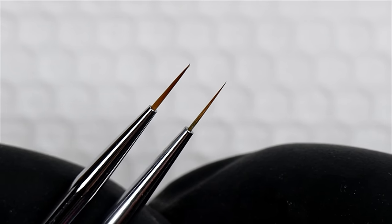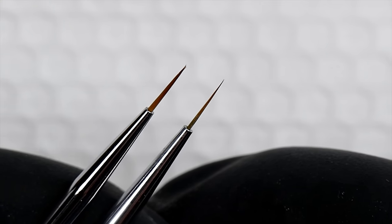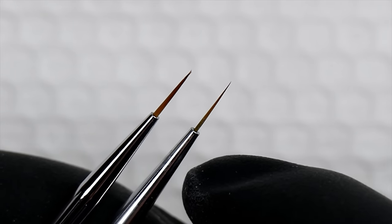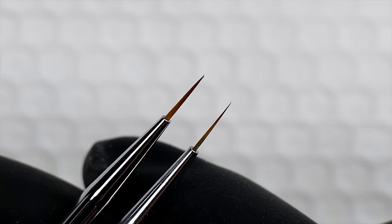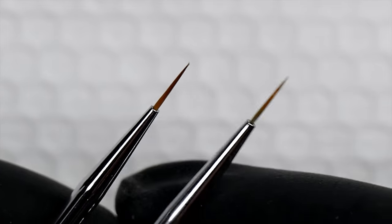This is why high quality brushes are expensive — the hair, the longevity, the glue, and the crimping inside all make a difference. But if you're starting out, you can just buy a zero or double zero art brush from your local art store and start with a basic brush.